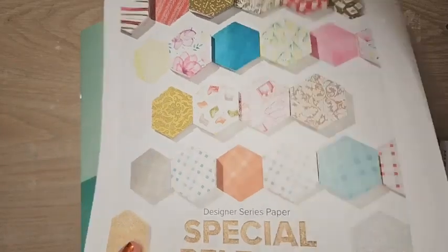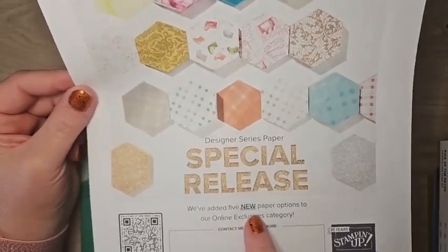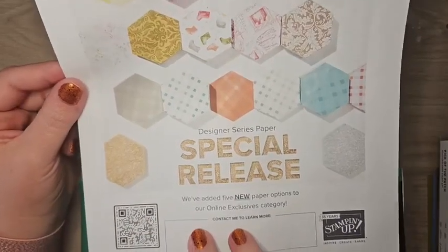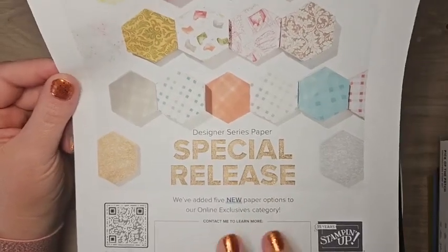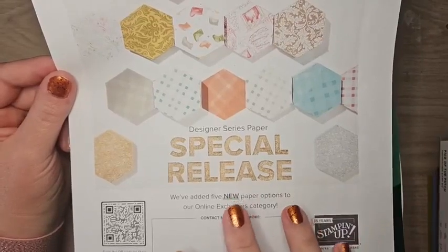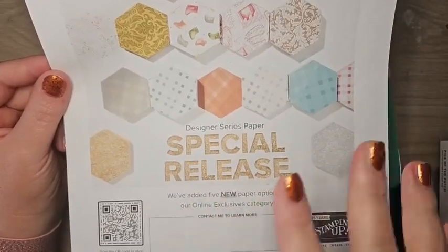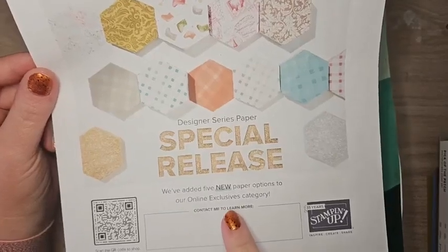Before we get to that, there are a few things I want you to know about. We have a special release of some designer series papers today — five different packages. These were originally slated to be part of our second celebration offering, but when Stampin' Up canceled that, they decided to do a special release. Some of these DSPs coordinate with products in our mini catalog, so you can shop for both in my online store.